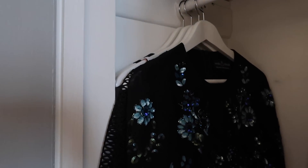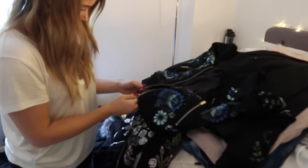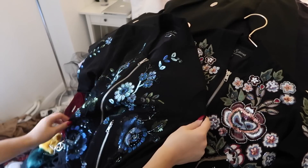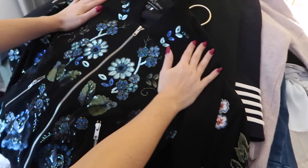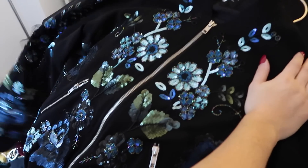Evening pieces are back in the wardrobe, along with some skirts and a few other definite keeps. We've reached a huge dilemma — I have two Needle & Thread bomber jackets. They're beautiful but too similar. I have a dress in one print, I like that one more, and blue isn't really my colour. So I think I should keep the non-blue one and auction the other for charity, because it really is beautiful.